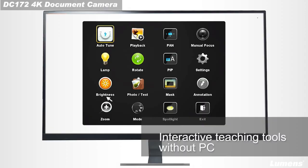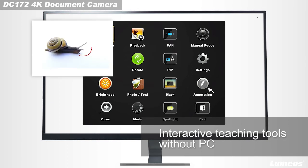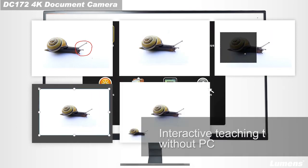Lumens has developed a PC-free teaching solution for teachers. Simply use a USB-wired or wireless mouse to enable powerful teaching tools including annotation, image rotation, mask, spotlight, picture-in-picture, and so many more.